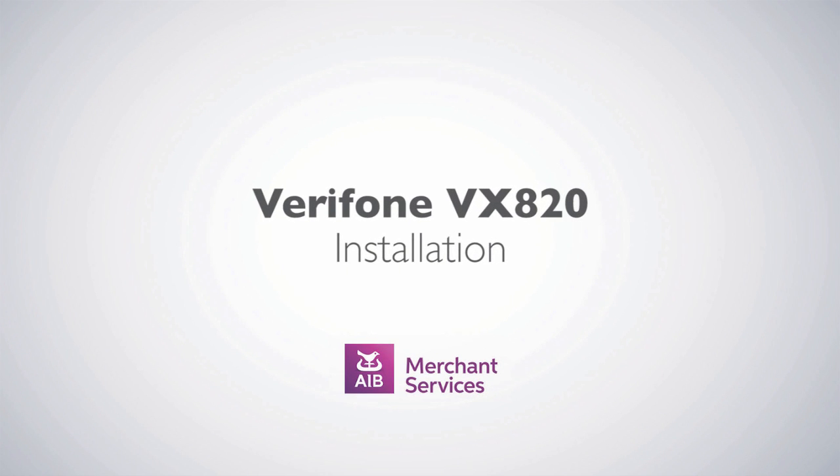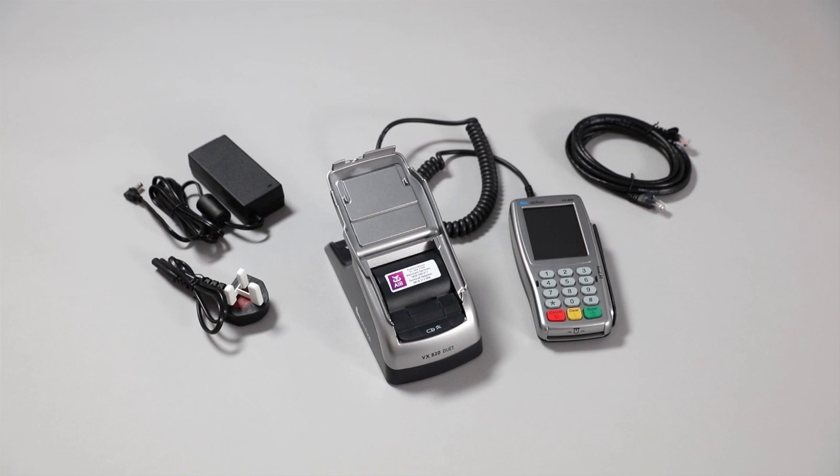Thank you for choosing AIB Merchant Services as your payment service provider. Now that you have received your Verifone VX820, inside the box you will find the terminal, a base, a broadband cable, a power supply and an AC adapter.